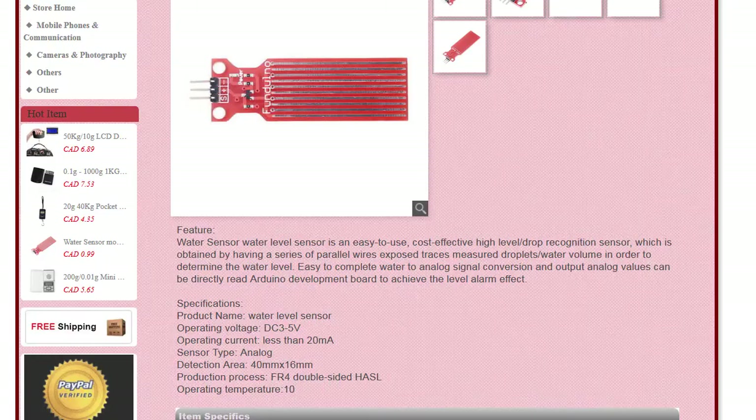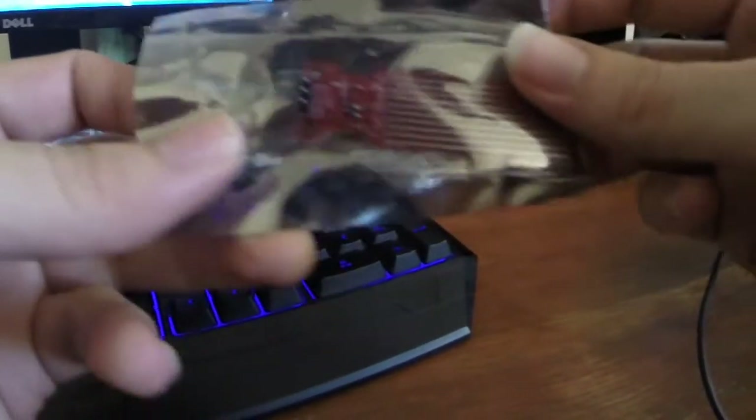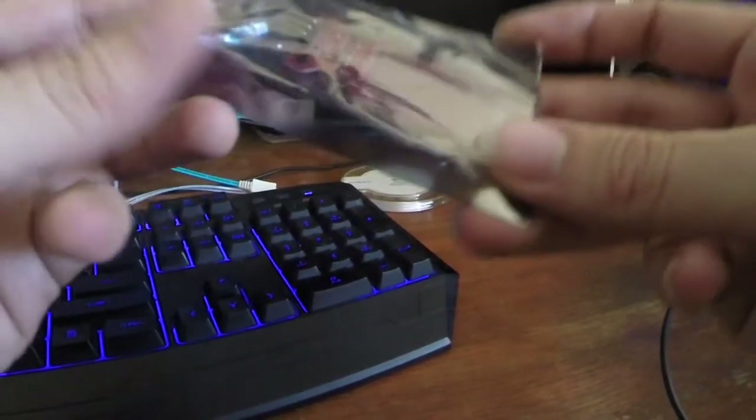Keep in mind that this is an analog water level sensor and not just the Boolean type digital water sensor, which I've also seen for sale online for pretty cheap. This sensor is used to accurately detect the presence, the level, the volume, and or the absence of water.